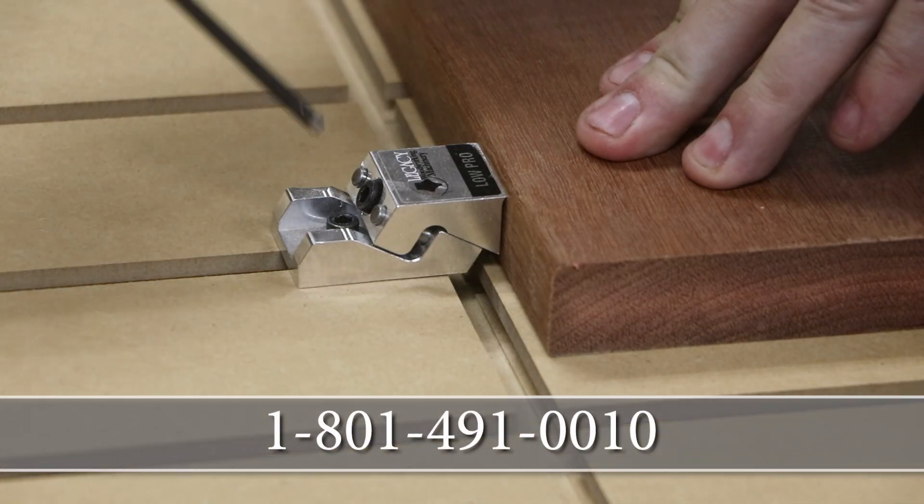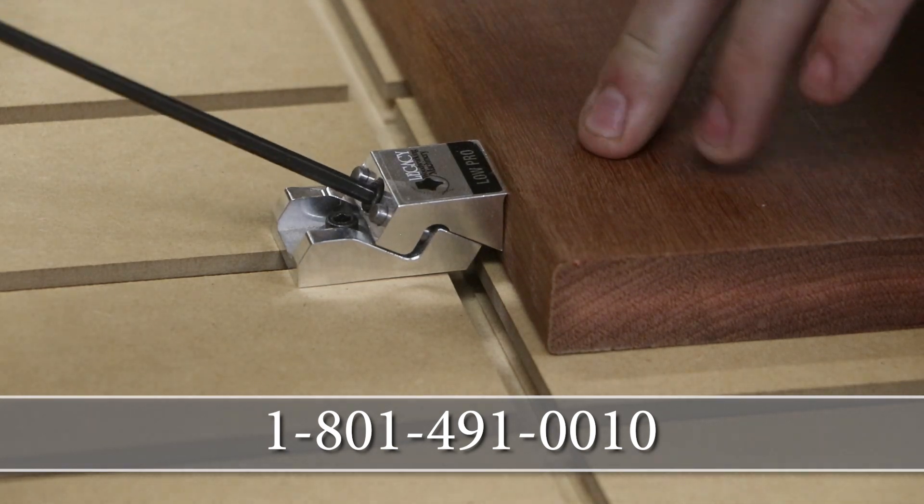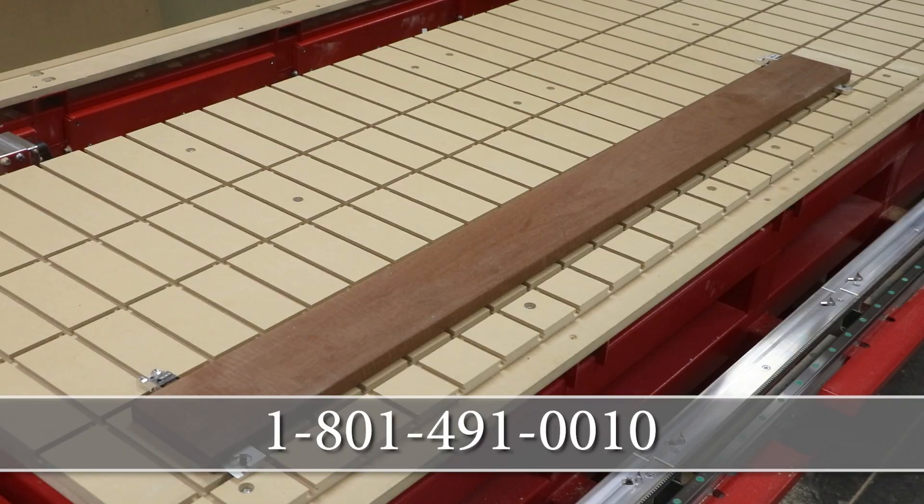If you want a clamping fixture that is simple, fast, durable, and safe, try out Legacy's Lowepro clamps by calling 801-491-0010.